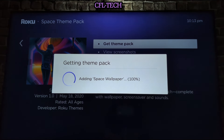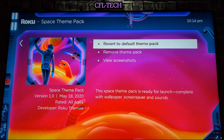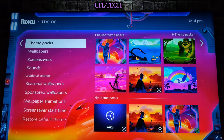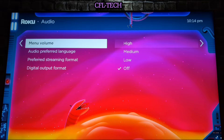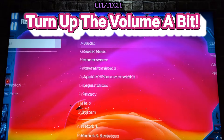Let's go ahead and get the theme pack. You select this option, hit your Enter/OK button on your remote, and it'll download — takes a couple of moments. You'll see the steps: it's adding the Space screensaver and you get the audio sounds as well. Now you can set the theme pack, remove it, or view the screenshots. So let's go ahead and set the theme pack — quick and easy. It says the Space theme pack is ready for launch, complete with wallpaper, screensaver, and sounds.